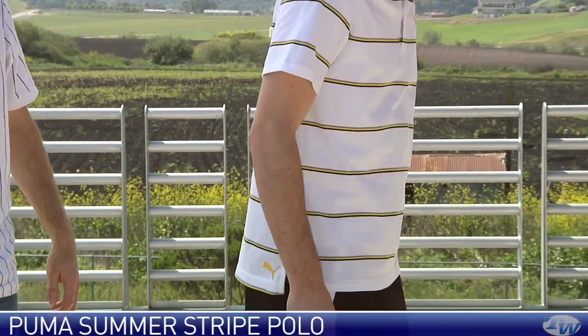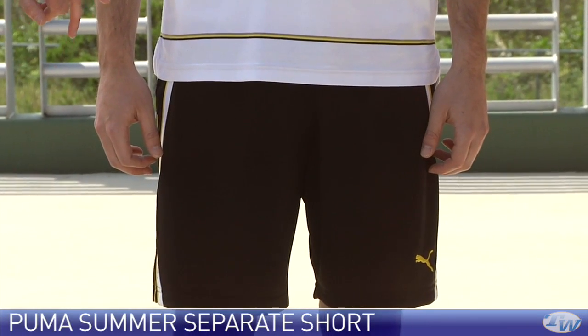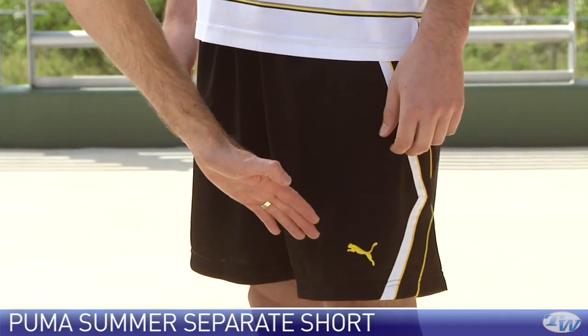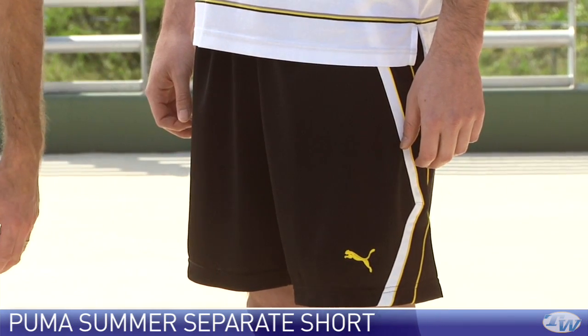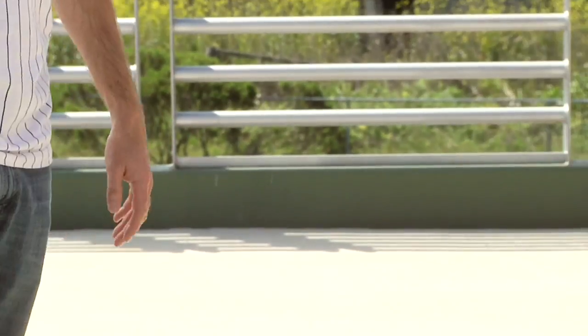Turn around once more — and we've paired that with a separate short from Puma. Again draw cord and elastic at the waistband, two front pockets on this one, and you see that nice colour detailing to tie in with the top and also those separates we looked at on the warm-up side of things, and that Puma logo right down at the bottom. Be sure to check out more items in both those apparel groups — really killer looks. I'm Chris Edwards, thank you for joining us for the Tennis Warehouse Vlog.